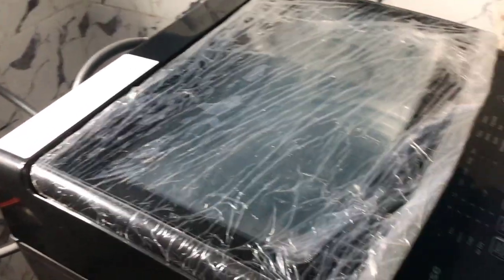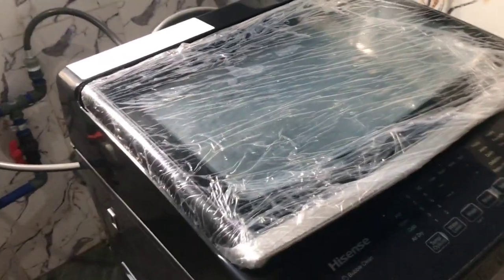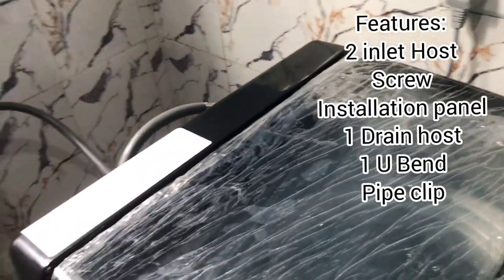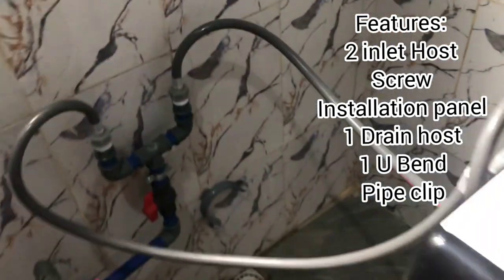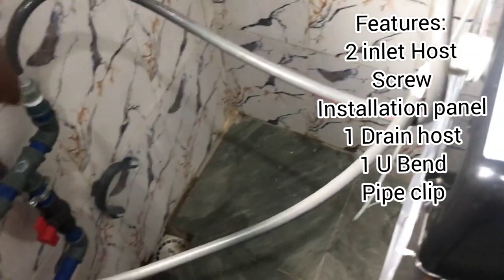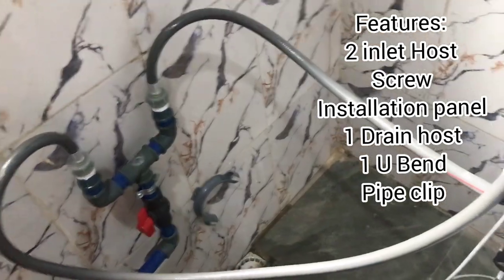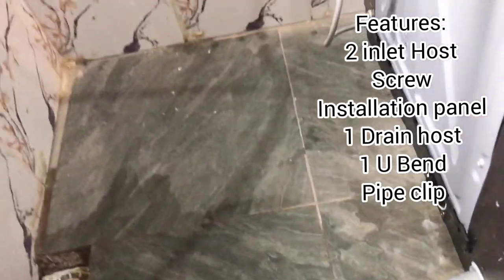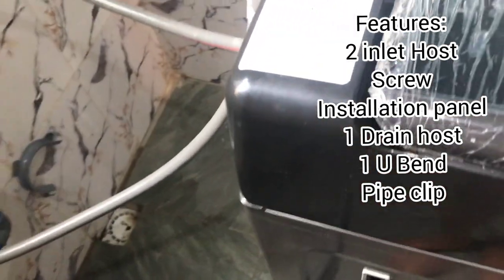This is my first time — I had not fixed it before. So we called a technician to come help us fix it. But first, the machine came with two inlet hoses — this one, one and two — and also a screw and an installation panel which is supposed to go under the machine. You fix it under, then take it to the side, bend it a little, and fix it under the machine.